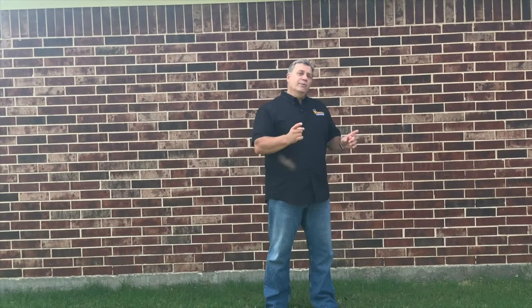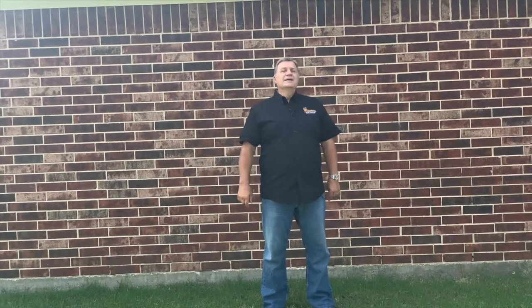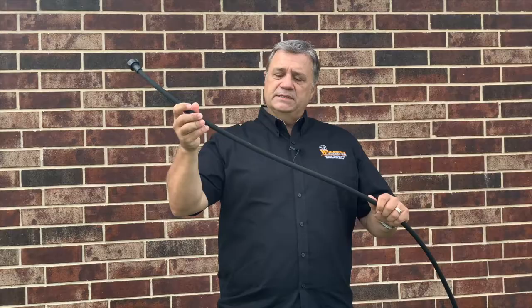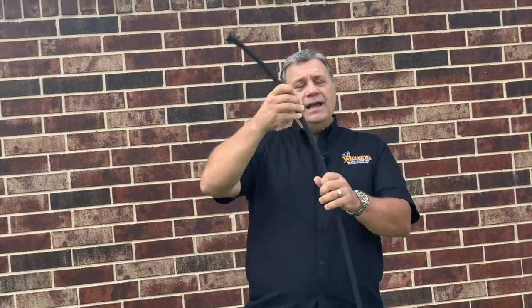That is why we need to water foundations. Let's talk about how. The type of hose you want to use if you're doing it yourself is a soaker hose. It looks like a thin black hose, but it's actually porous — water oozes out all over it. There are a couple of things to remember with these hoses.